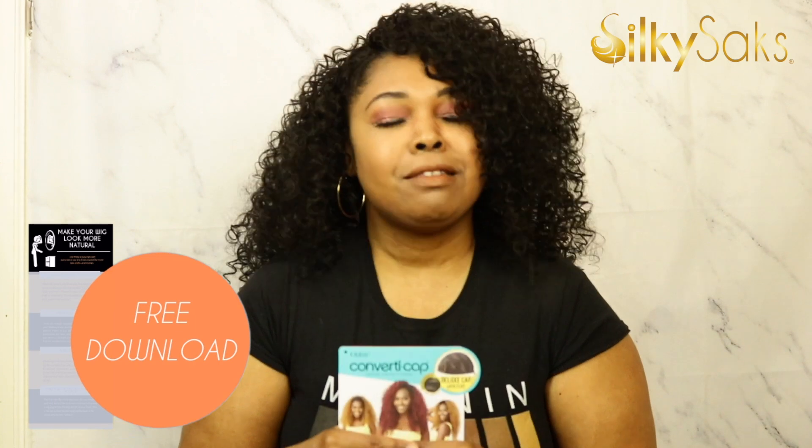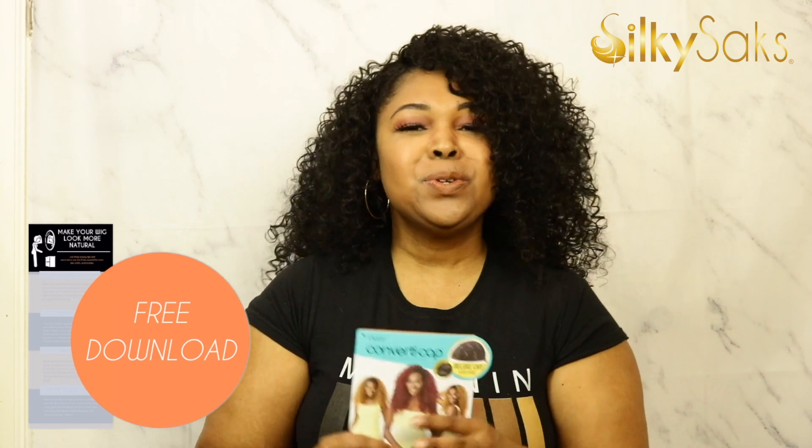I reviewed one other wig from this series — the Pinacurl Aida — and I wore the heck out of that. Half wigs are becoming really popular again, as well as headband wigs, and you can do different headband looks with this too. So I think she's pretty good. Let's get into the unboxing and styling. And if you're looking for ways to make your wigs look more natural, check out the description box — we have a free download with tips. Now, let's get into the pros, cons, styling, and unboxing.